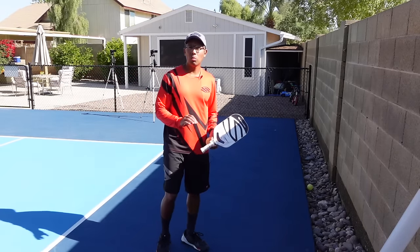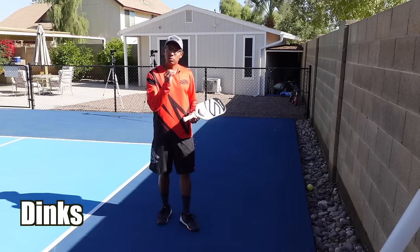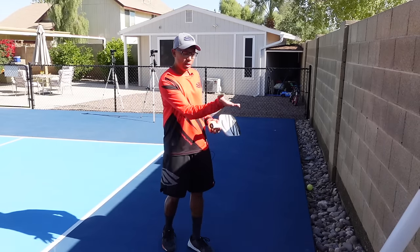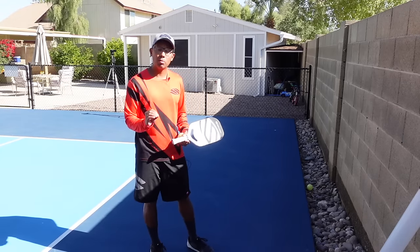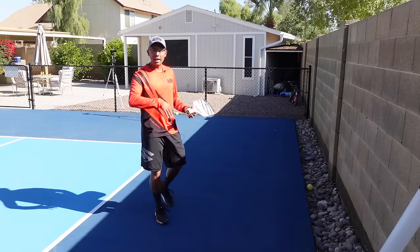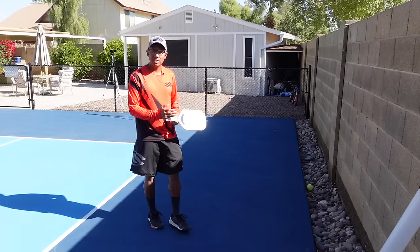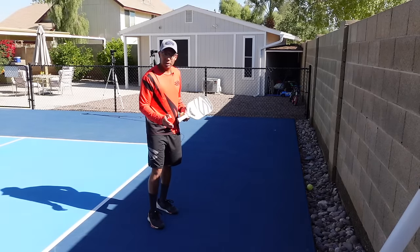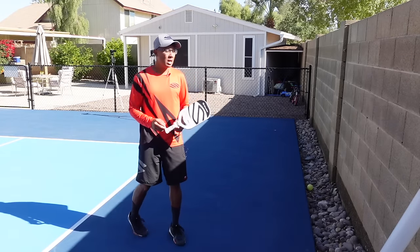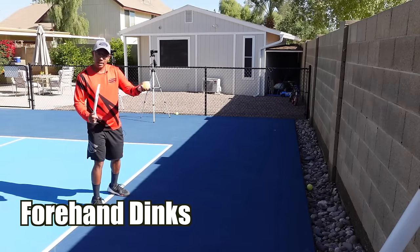Now that I'm at the wall, one thing you can practice is your dinks. I couldn't stress this enough — dinking is a really important aspect of the game. When you're just learning, basic and fundamental ball control is very, very important. If you're miss hitting the ball or tend to keep your eye off the ball, this is a really good thing you can do even for more advanced level players — getting your timing right and your footwork right. I'm just going to start with forehand dinks.